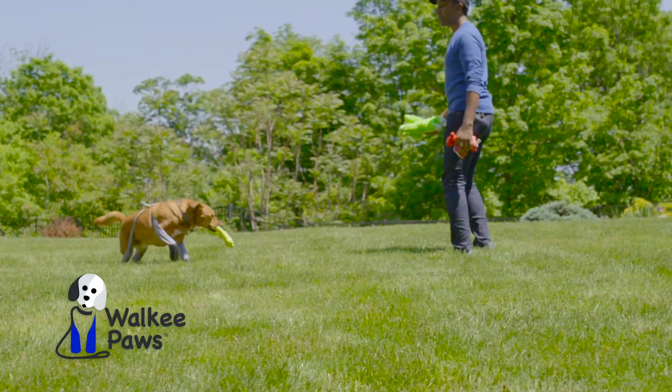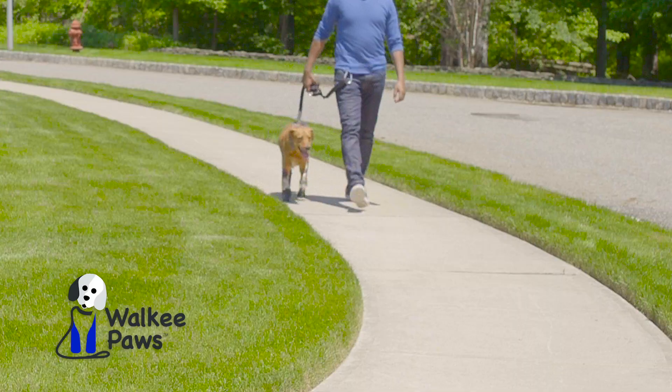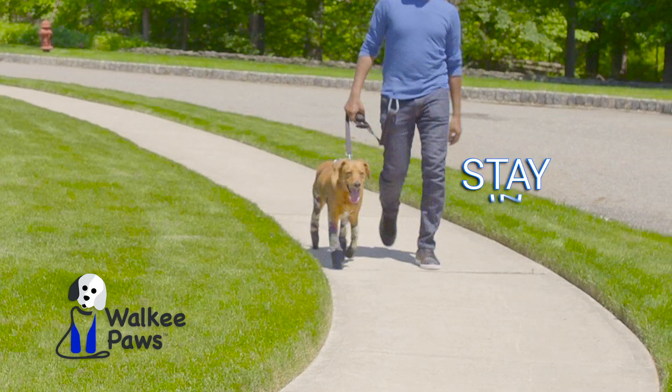Introducing Walkie Paws, the first doggy legging on the market, designed for comfort and engineered to stay in place.